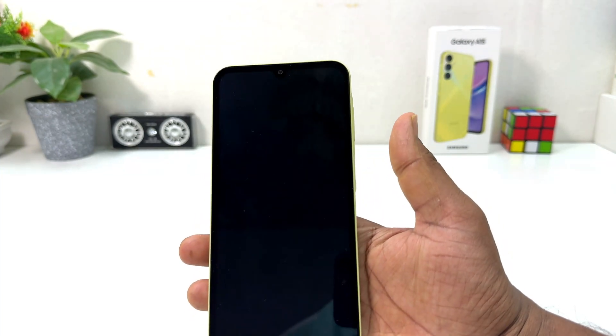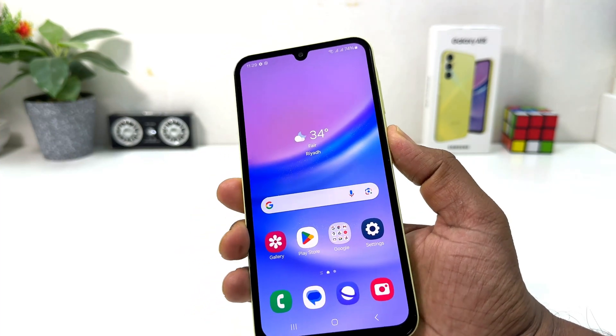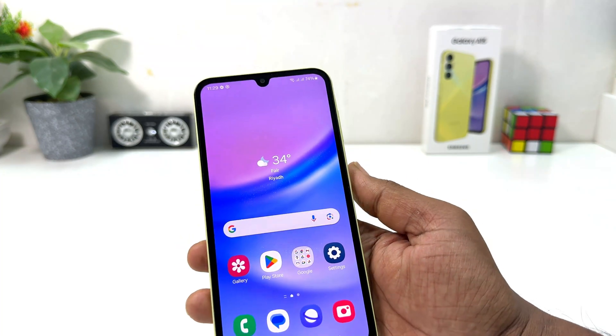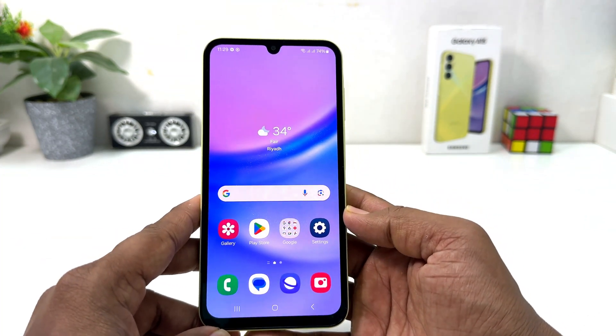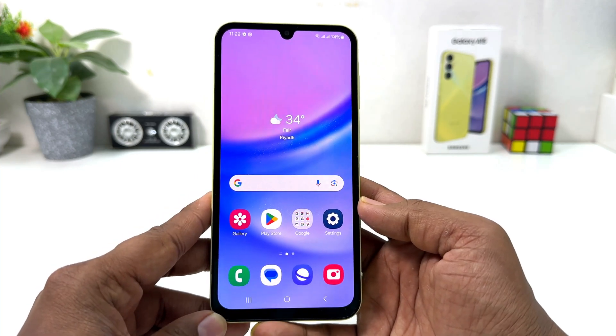Now let me go back and try to lock my phone. After locking my phone, I'm going to use my registered finger to unlock. I'm going to touch right over here and you can see it's going to be very fast to unlock. Whenever I lock the phone and want to unlock, I can use my registered finger and it's going to unlock. Within this simple way you can easily set up fingerprint in your Samsung Galaxy A15.